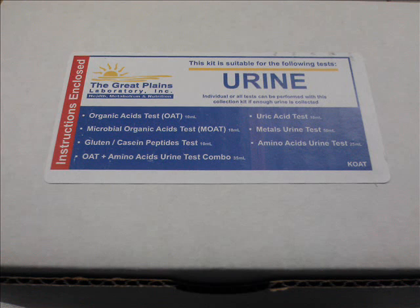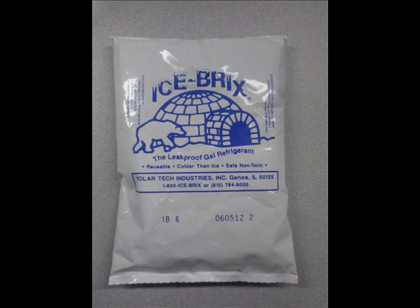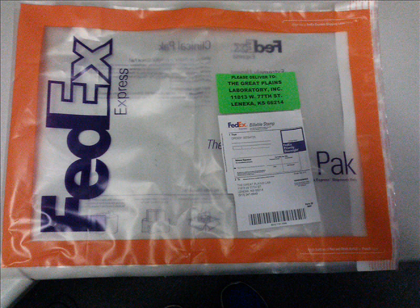You should find the following items inside the box: one plastic urine cup, one freezer ice brick, one Ziploc specimen pouch, one silver U-line envelope, and one white absorbent square.